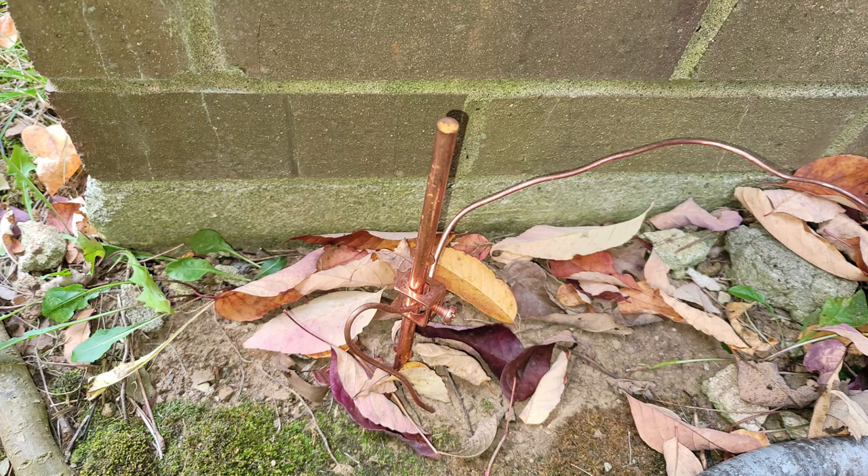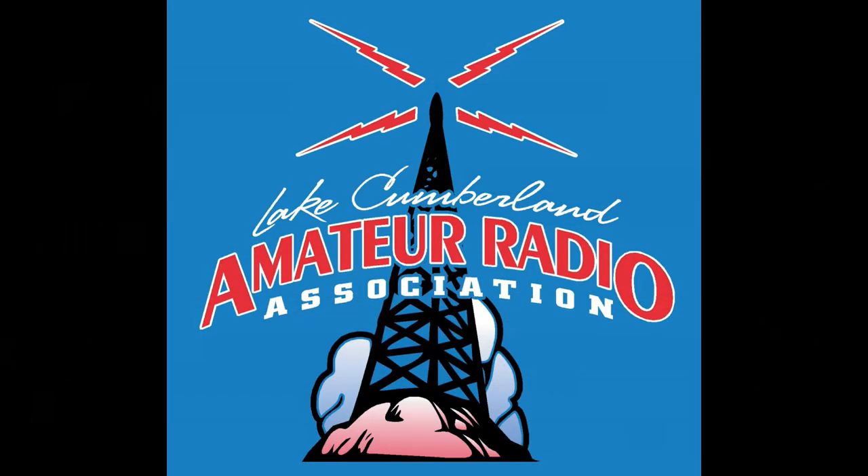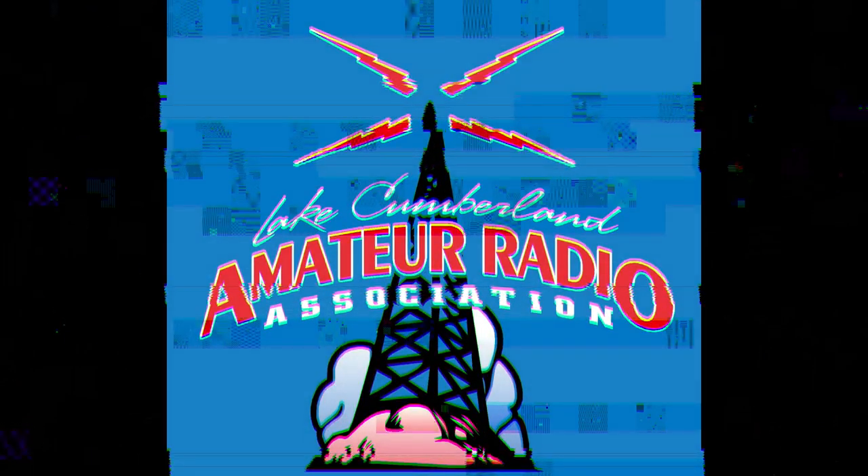There are plenty of hams out there running on decades-old equipment, and old does not necessarily mean bad. Some of the new stuff has cool features, but a lot of the fun is just getting on the air. So just a quick follow-up to the arrestor video. This is Chris, KY4CKP, for Lake Cumberland Amateur Radio Association — 73, and we'll see you next time.